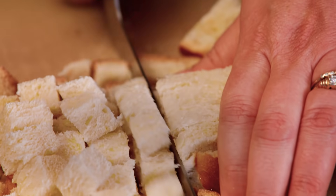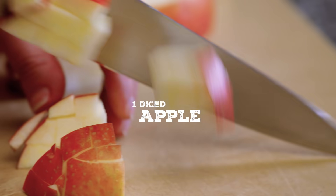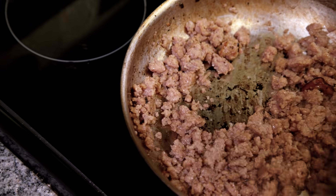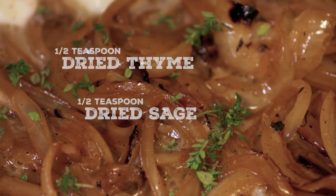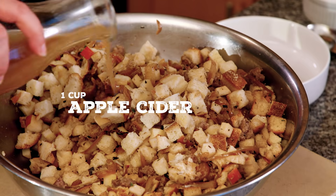I love challah. It's a little bit of a sweeter, rich dough, and it's got lots of crust. When you add the Jimmy Dean maple sausage, you're taking it to a new level of savory, and you get a really nice textural component from the crispiness of the outside of the sausage.